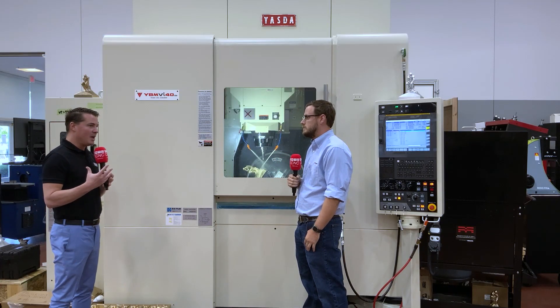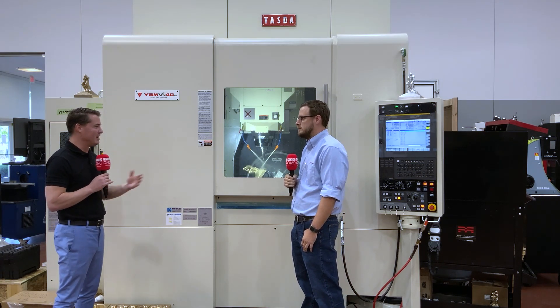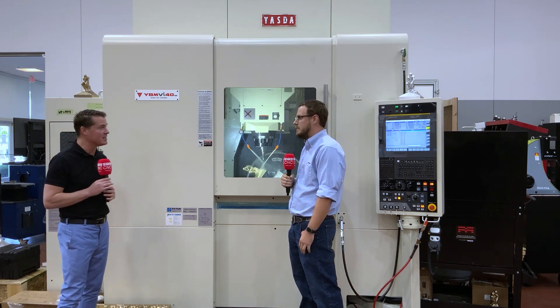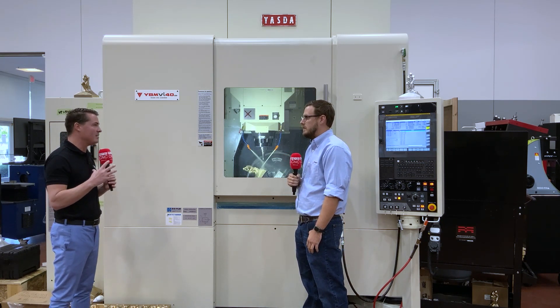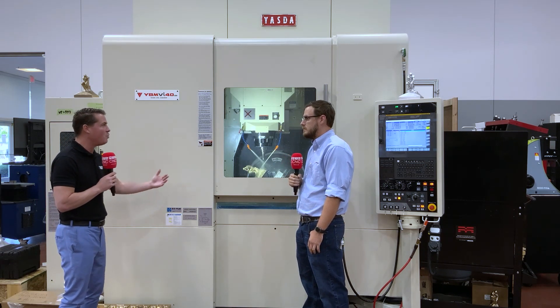I'm glad you bring that up because in the world we live in, temperatures change. Obviously we're in Arizona, but another branch of Methods is in Michigan, Chicago, Northern California, and Boston — so we're always playing with that thermal compensation. And you're telling me this Yazda machine does it while machining? Yes.